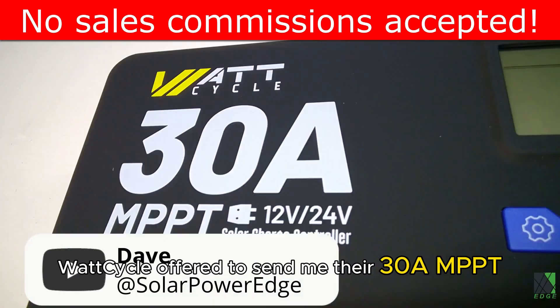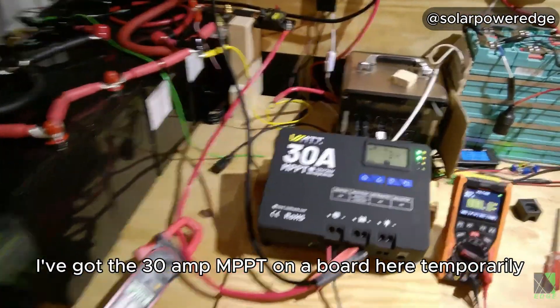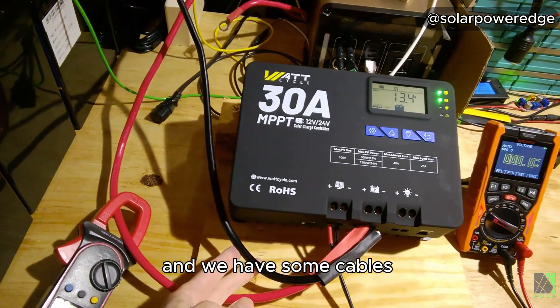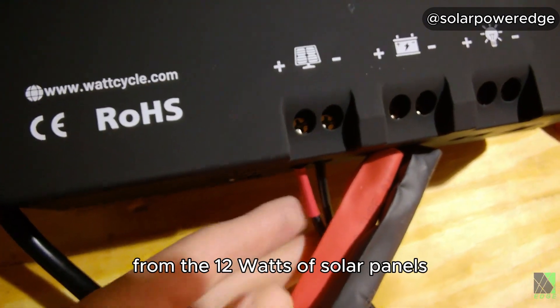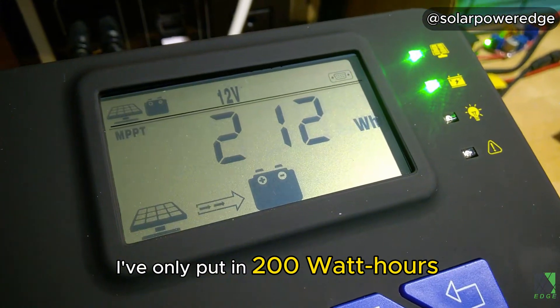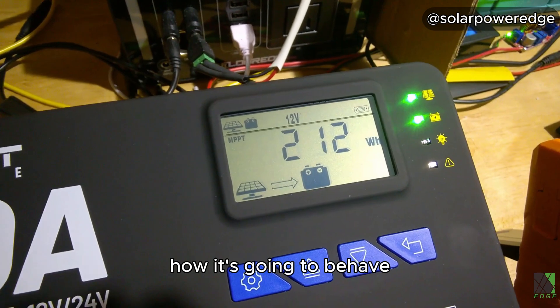Watt Cycle offered to send me their 30 amp MPPT charge controller for testing. Here's my test setup: I've got the 30 amp MPPT on a board temporarily, with cables going over to the battery bank. This is a 12 volt system. I have connected the positive and negative cables from 1200 watts of solar panels outside my solar workshop. I've only put in 200 watt hours through this charge controller so far, so I need to run it a bit longer to see how it's going to behave.